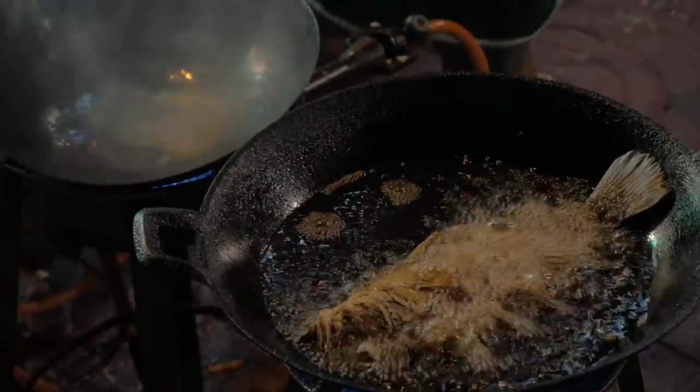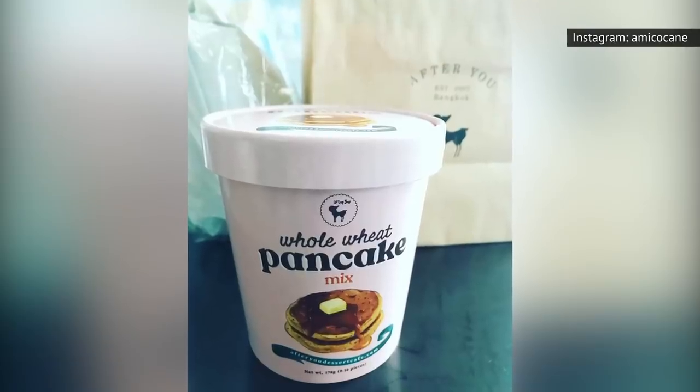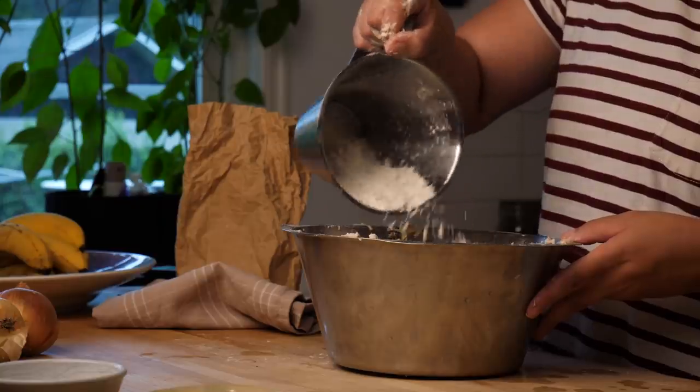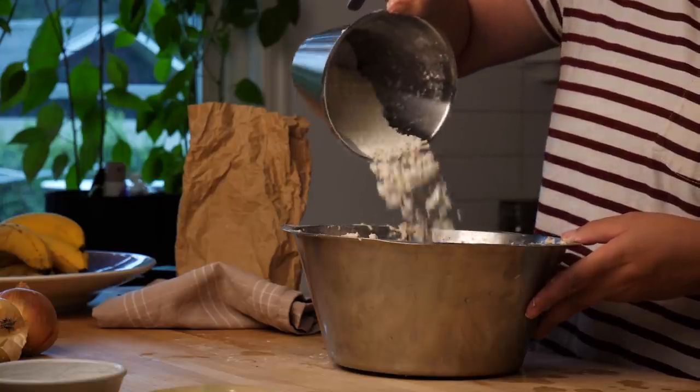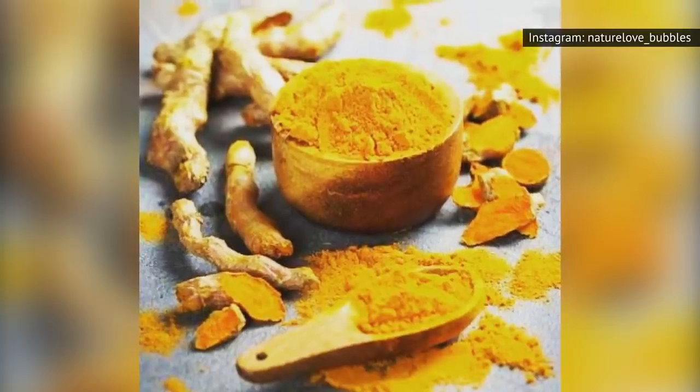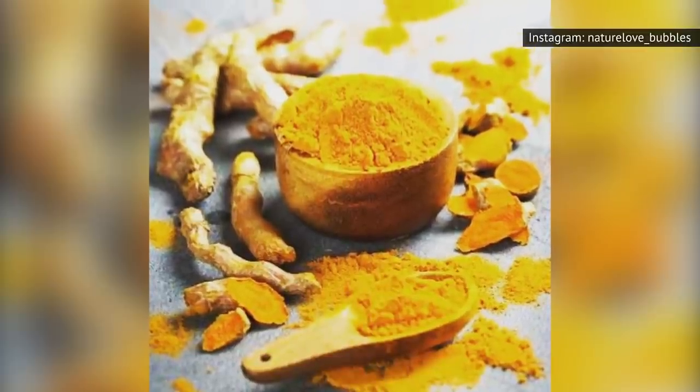While Taste of Home's recipe uses catfish, a pancake mix coating would be tasty with any other type of fried fish as well. One commenter called it a real good tempura-type batter and suggested further enhancing the recipe by adding a pinch of turmeric to deepen the golden color.